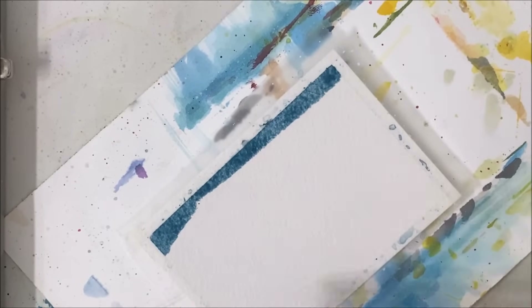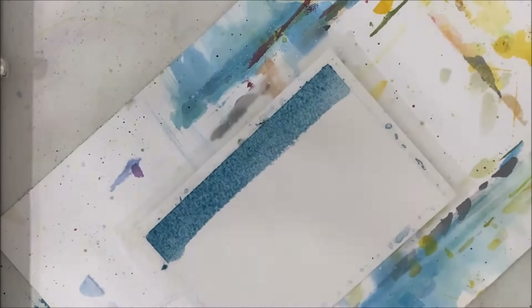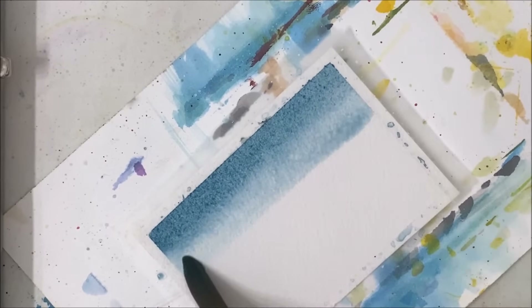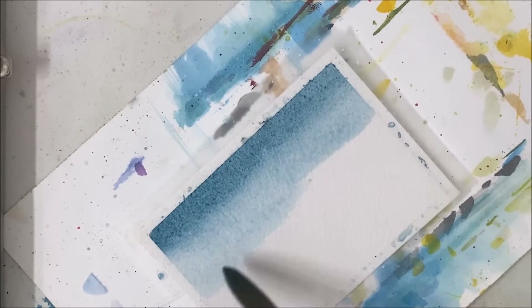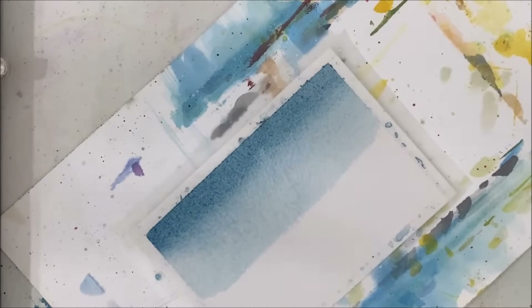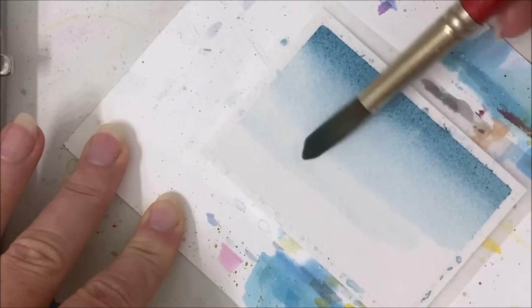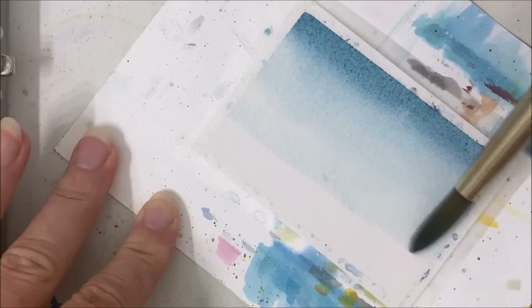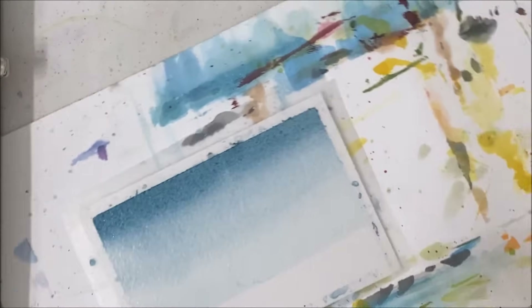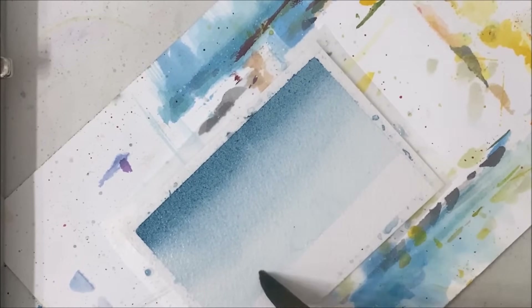I have my taped, bordered piece of paper in landscape position and I'm just applying a blue. We're applying our background gradient first. I want it more concentrated at the top and less concentrated as we gradually move downwards, but we're only going to go about two-thirds of the way down.